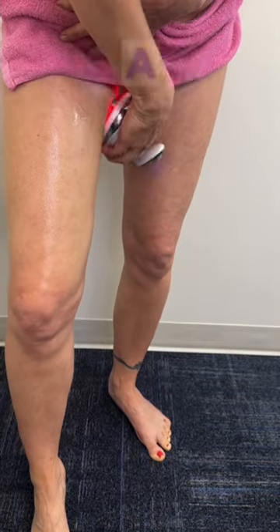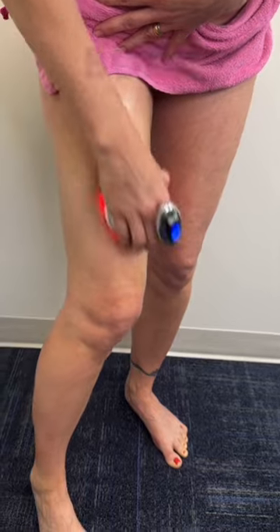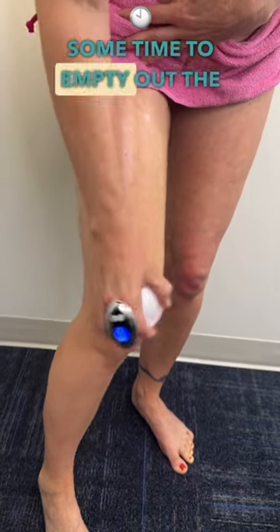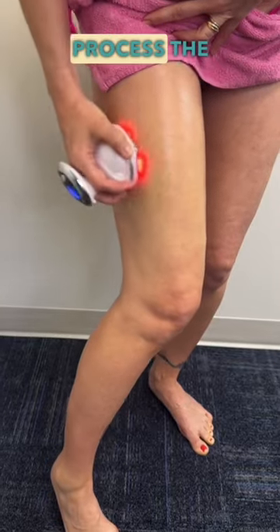Gonna use it twice a week on each body part. You need to give the body some time to empty out the excess lymph that you are dislodging and process the treatment.